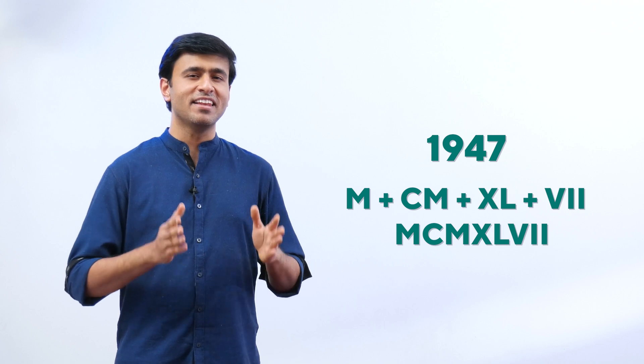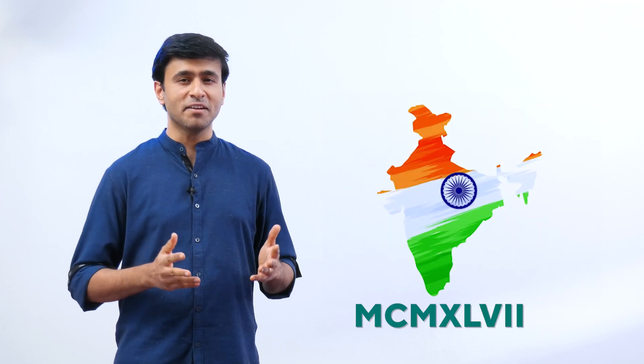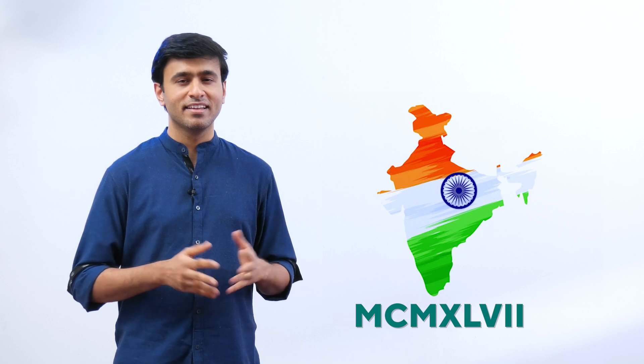So 1947 is written as MCMXLVII. Next time someone asks when we got independence, you can tell them MCMXLVII. You can learn more about Roman numerals from pages 58 to 62, and also do the activities given there. Have a nice day.